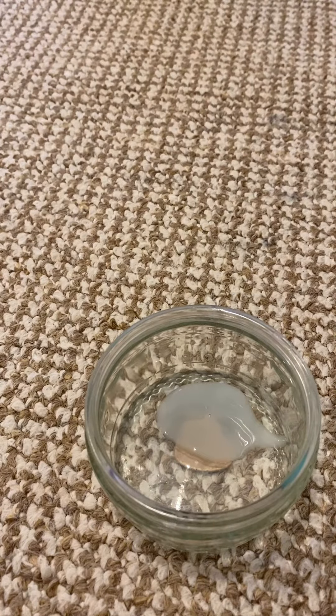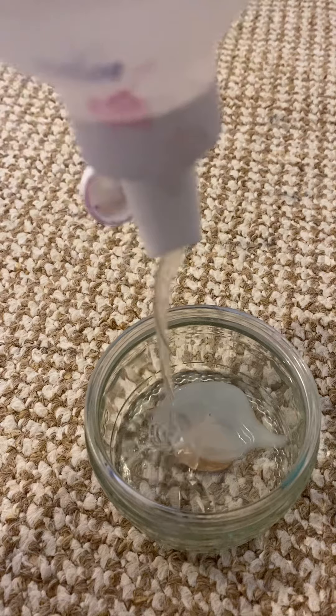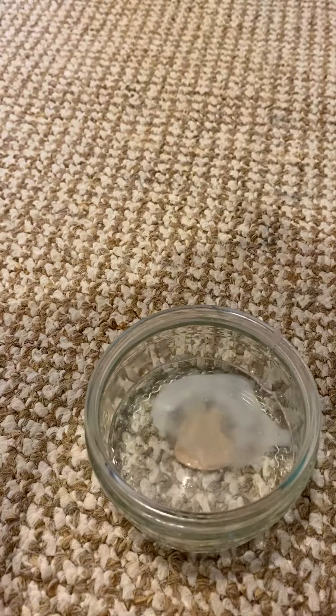Hi guys, in today's video I'm going to be making slime, so let's get started. First I'm going to be adding glue — you want to add it all over the bottom like this.